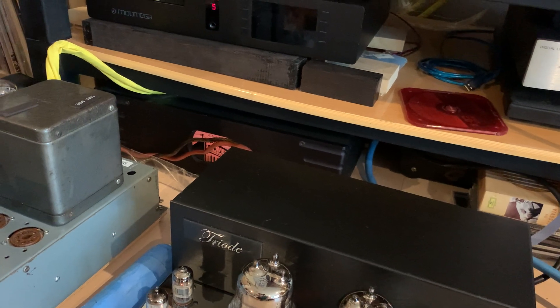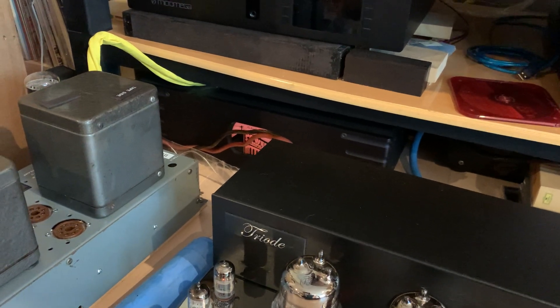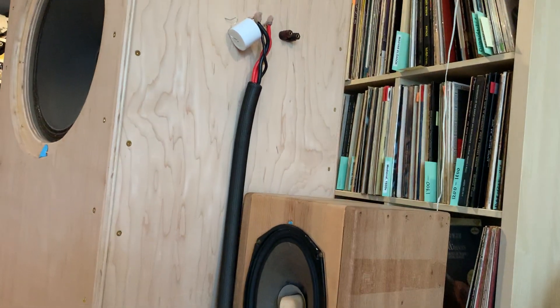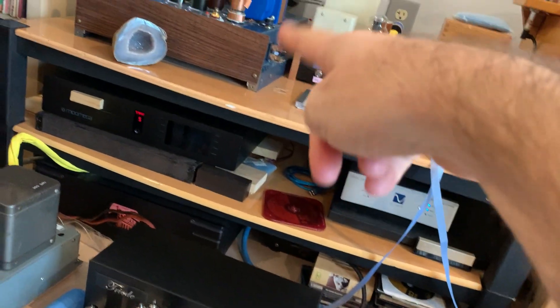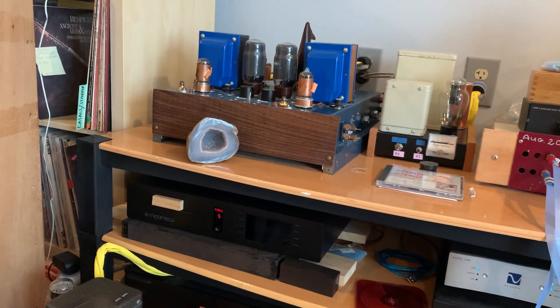But right now I just want to return back to what happened with these speaker cables. I noticed that if I use them as a jumper wire to hook things up, it's because I cannot hook up my speaker cables directly to the triode right now — I cut them in half and they do not reach — that's why I had to jumper them.